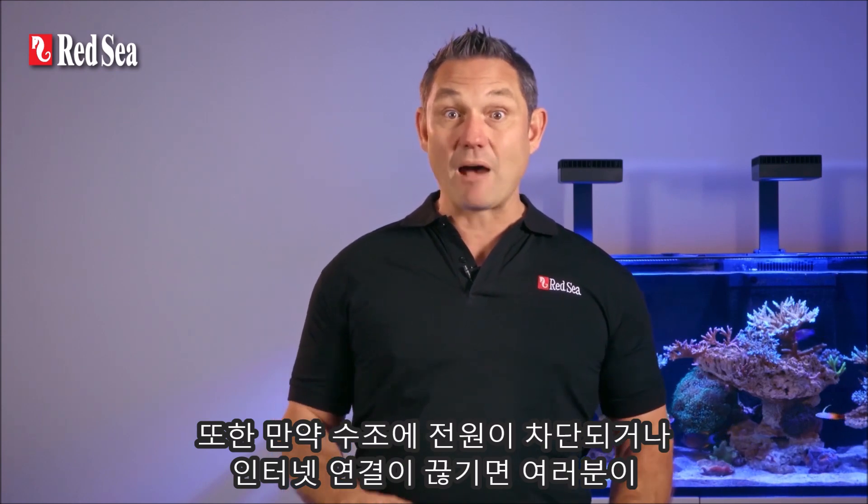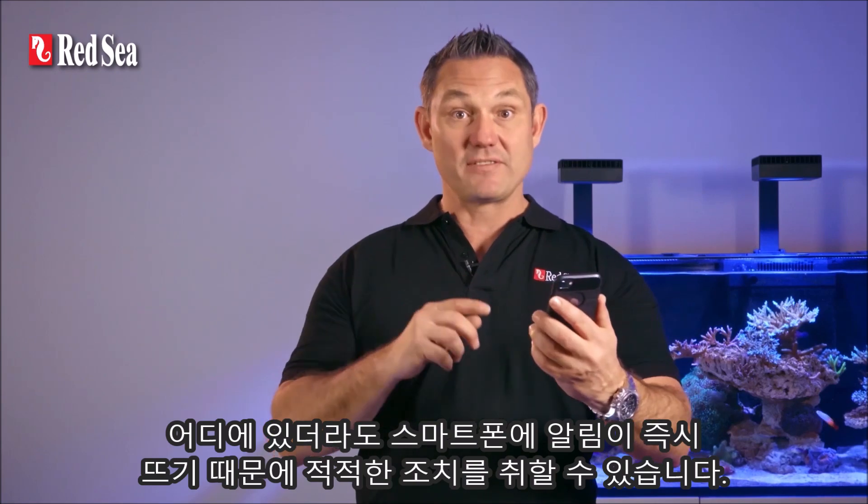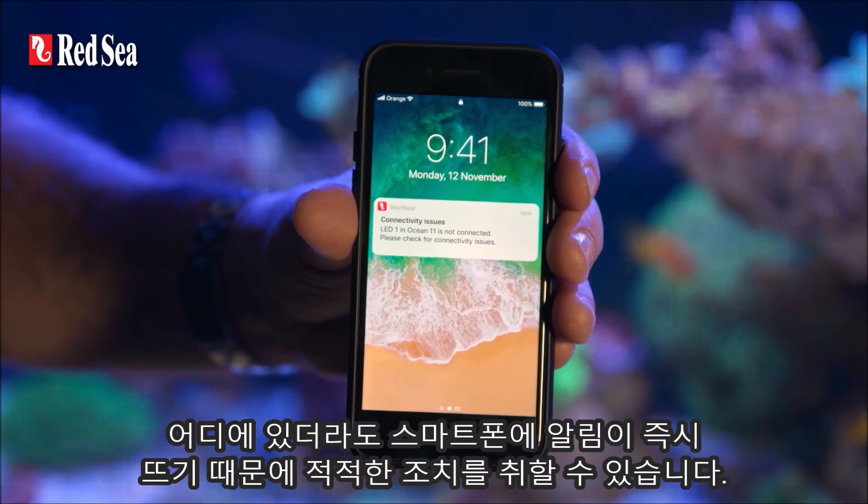In addition, if your aquarium experiences a power failure or an internet outage, you immediately receive a notification on your smartphone wherever you are so you can take the appropriate action.